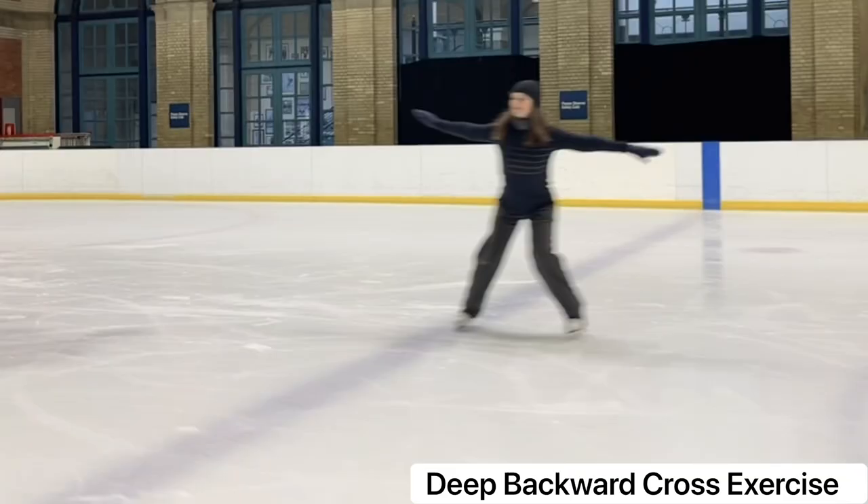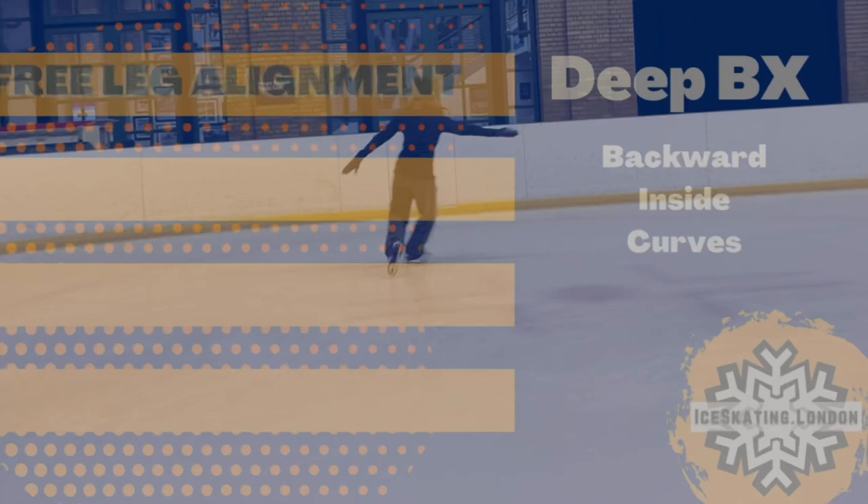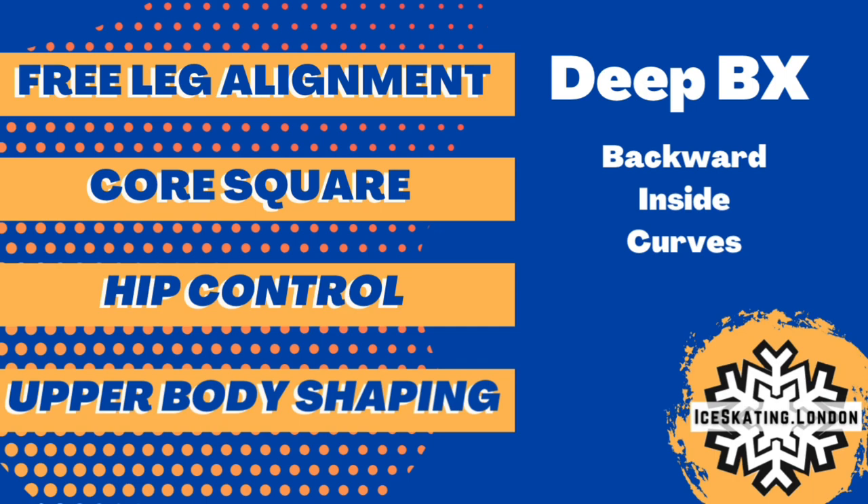Now let's cover the finer details that will help improve our execution of this deceptively simple warm-up. Free leg alignment will be paramount. We will also be addressing our core control as well as the hips, and finally adding some upper body shaping when you feel ready.